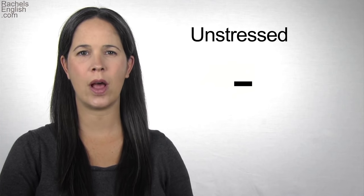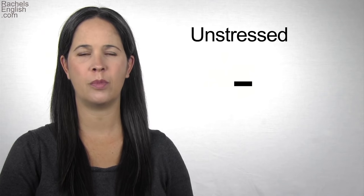In a stressed syllable, the vowel curves up, then down. In an unstressed syllable, it's lower and flatter in pitch, as well as quieter and quicker. The vowel is unstressed in the word 'goodbye.'